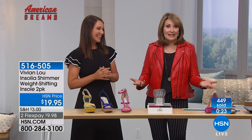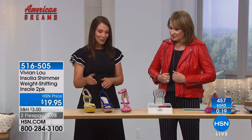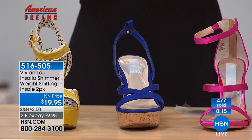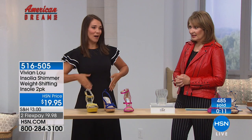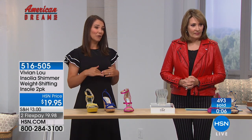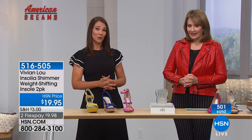It was invented by a rocket scientist and a podiatrist. One of the best things about this product is that because it shifts weight to your heel, it's better for your knees, hips, and your back. You have better posture and you're walking more correctly. So not only does it relieve pressure off your feet, it also relieves pressure off your back, your hips, and your knees as well.